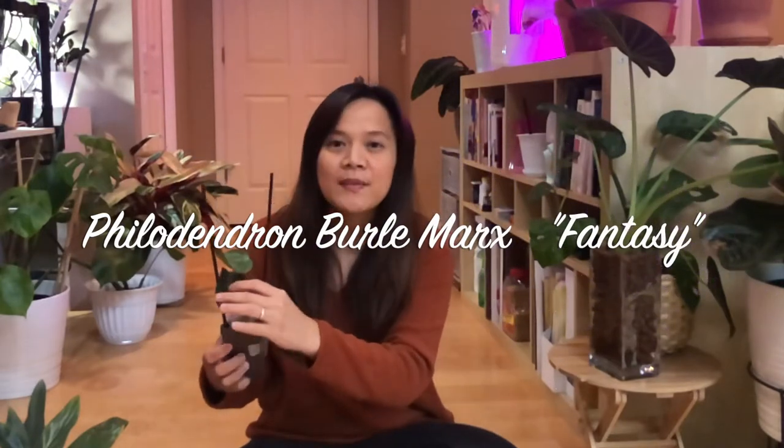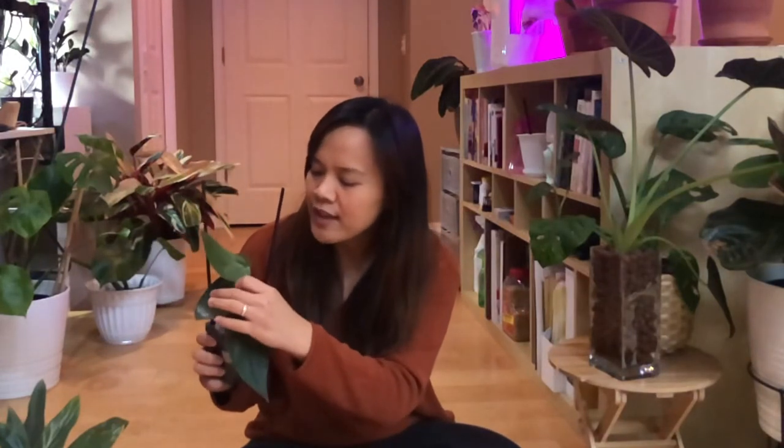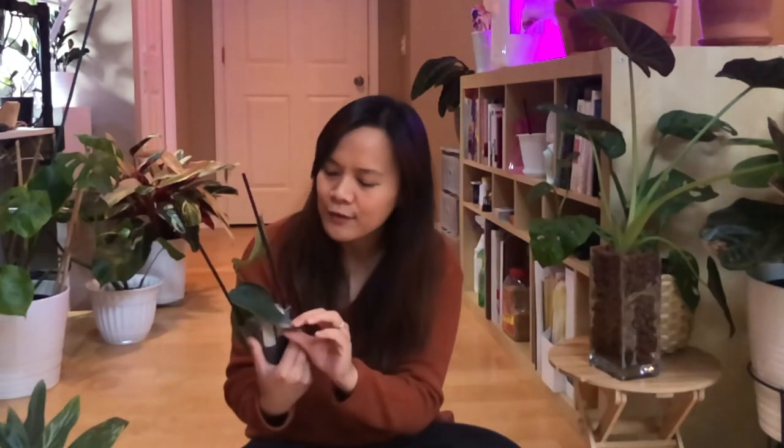This is the other one I saw on someone else's unboxing video. When I saw it, it had a very big leaf — look at this, it's almost the size of my hand. This is the philodendron Berry Max Fantasy. It's pretty similar to the other one I got last week, but the leaf form looks different. I saw that unboxing video and it made me really want it, so I put it on my wishlist. He was unboxing it last month, so I got it this month.